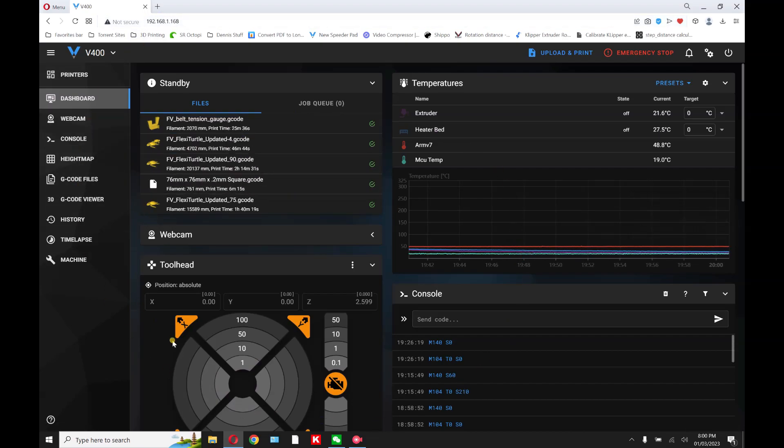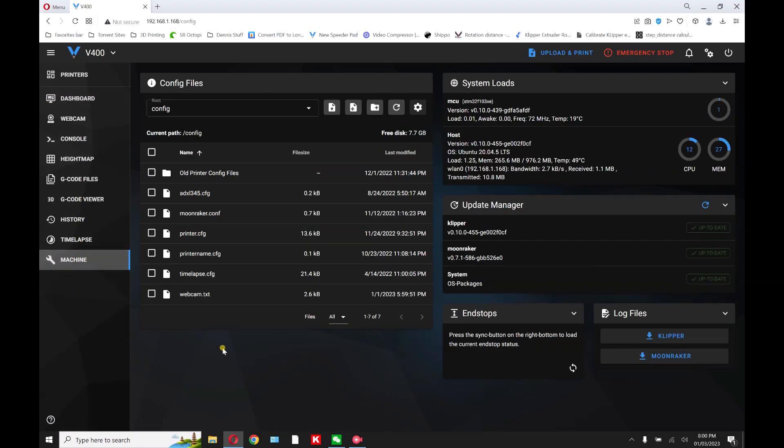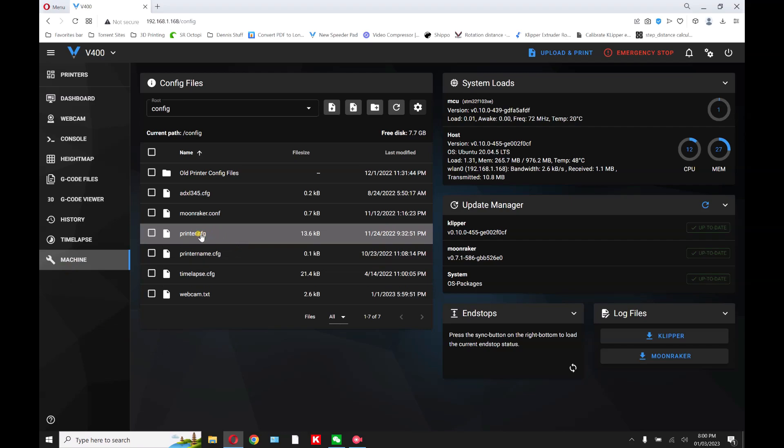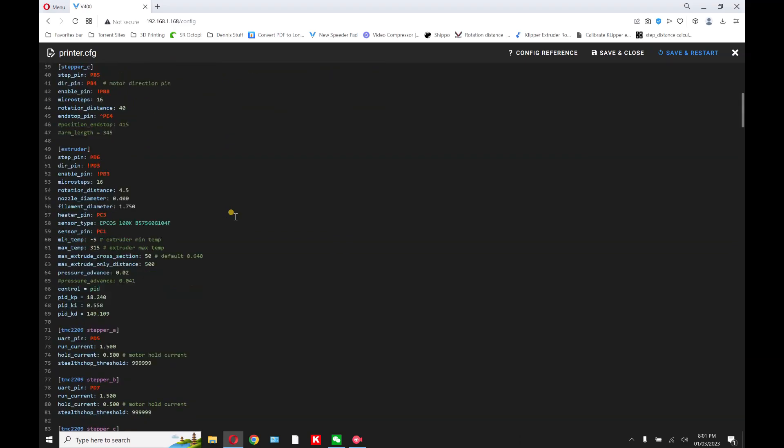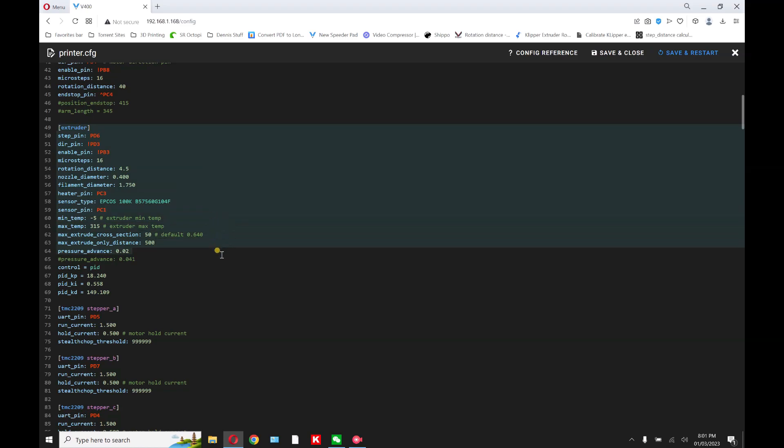You'll come up with this screen here, or something similar. Next, go to machine, click on printer config, and here you're gonna scroll down till you see extruder right in this area. This is the information we're gonna need in the next few minutes.